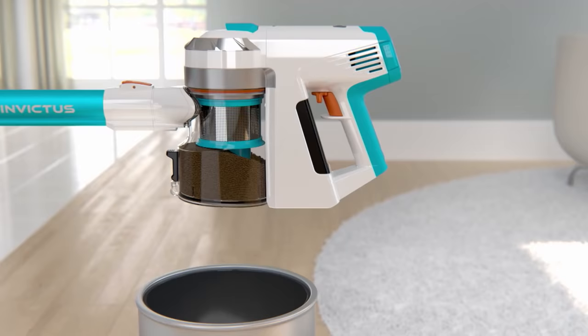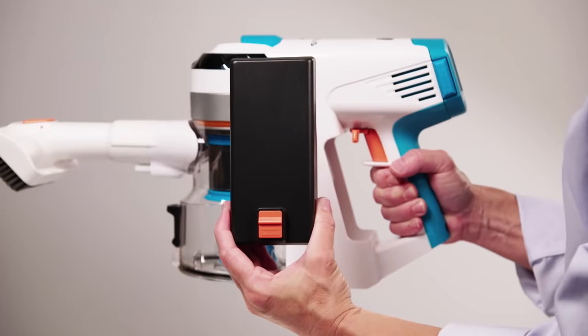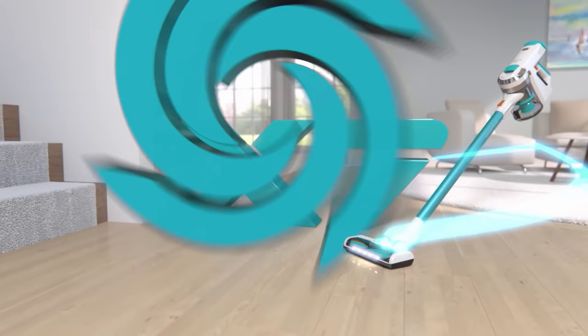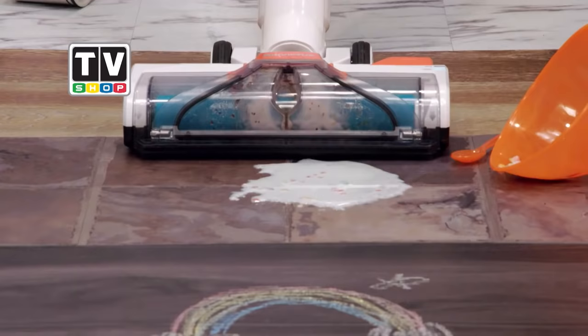Your Invictus comes with an onboard see-through dust container with one-touch, no-mess disposal. The three-stage HEPA-certified air, dust and allergen filtration system cleans the air in your home and leaves it fresher than before you started cleaning. You get the rechargeable long-life lithium-ion battery and plug-and-play battery charger. How much would you expect to pay for a total cleaning system for all your dirty jobs, inside and out, wet or dry? Don't answer, because here today we've worked out a very special offer for the viewers.